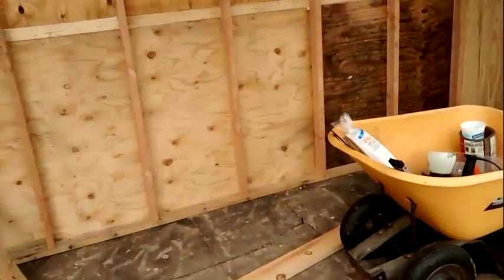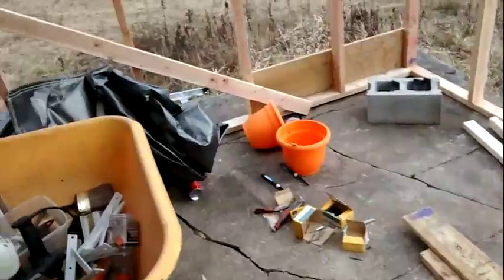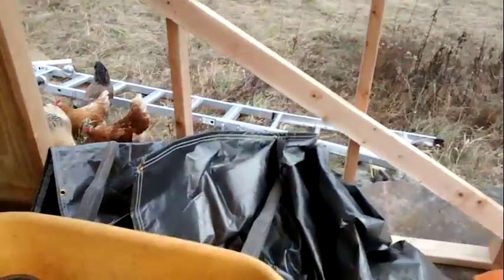I got the little sidewalls on — that'll give it a little bit more rigidity. Got the doorway reinforced, so it's a lot more sturdy. The chickens are being very helpful as usual.